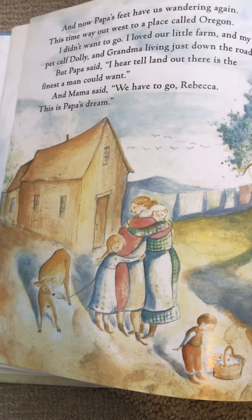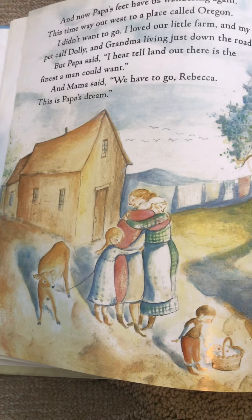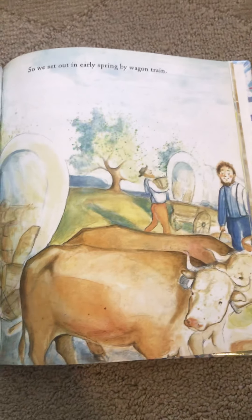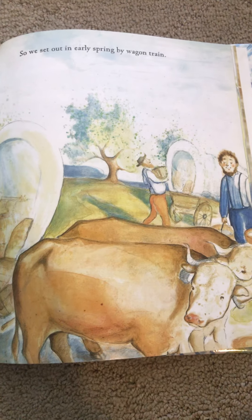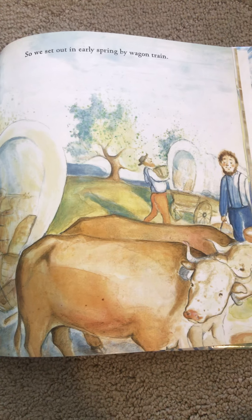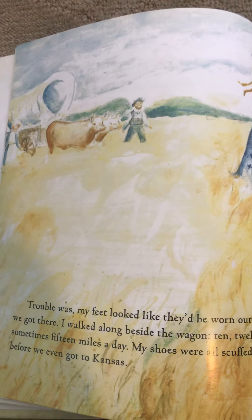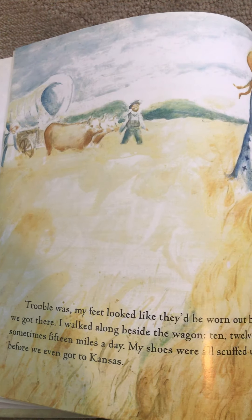They're hugging. I wonder why. Do you think they're leaving? Look at all that hay and look at that field — a large open field.